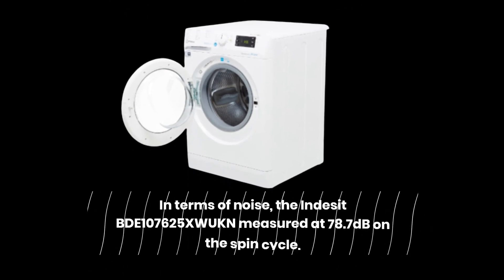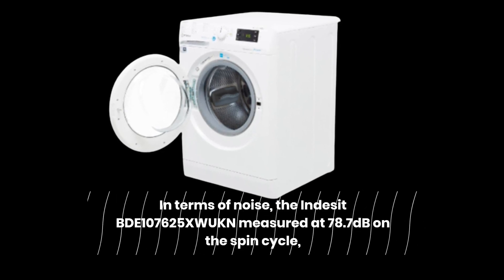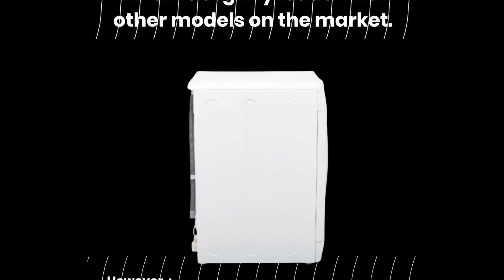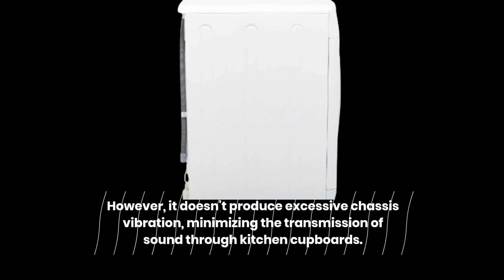In terms of noise, the Indesit BDE 107625XW UKN measured at 78.7 dB on the spin cycle, which is slightly louder than other models on the market. However, it doesn't produce excessive chassis vibration, minimizing the transmission of sound through kitchen cupboards.